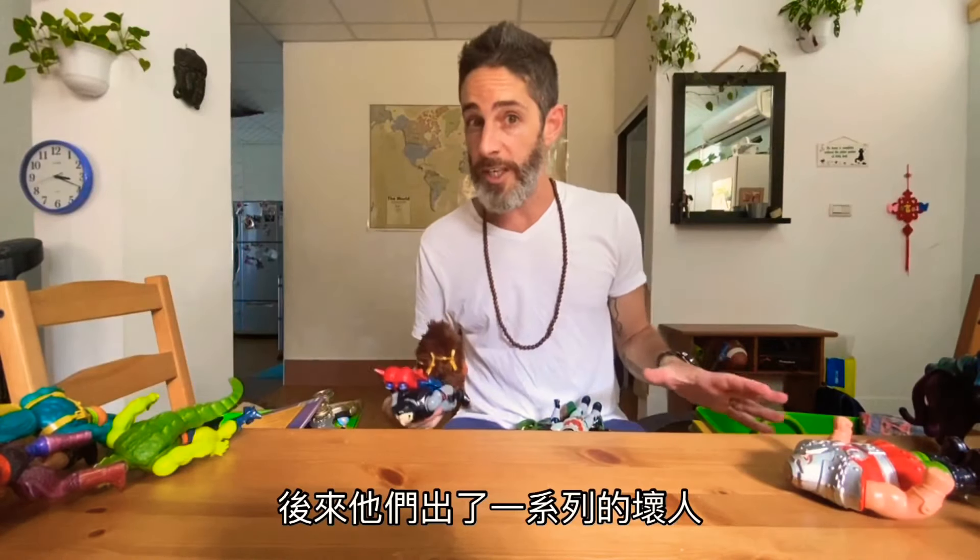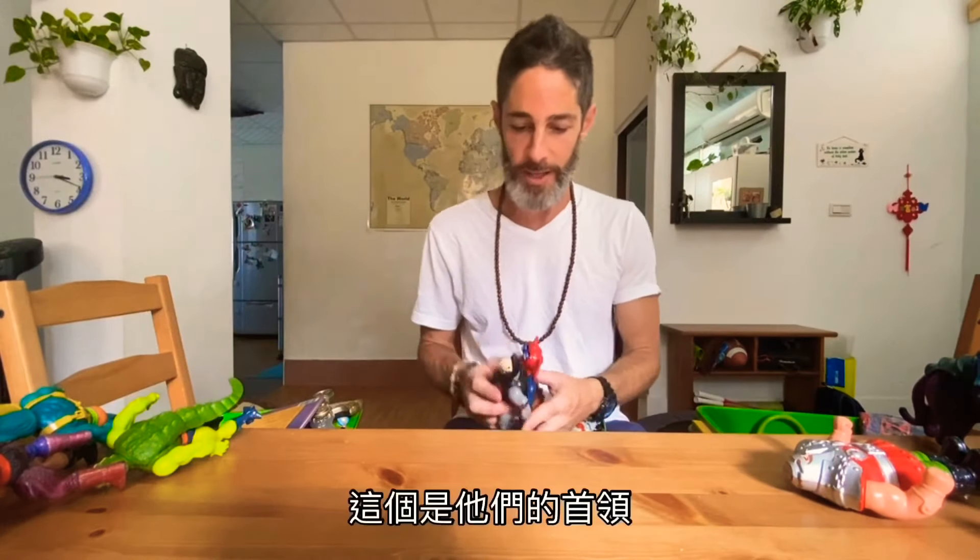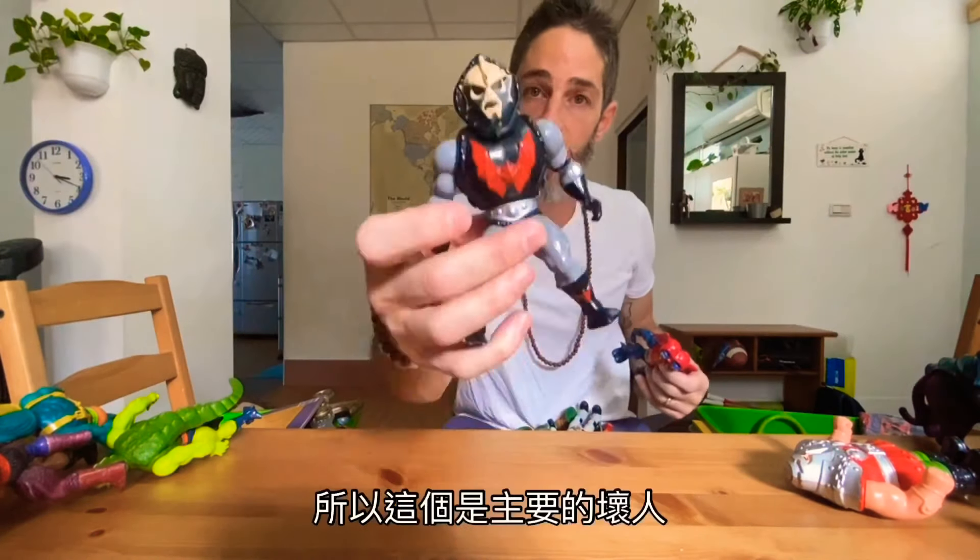Later on they came up with a new set of bad guys called the Evil Horde, and this was their leader — pretty creepy looking. You can see this is the symbol here for the Evil Horde. So this was the main bad guy, and then there was this guy that was part of the group.